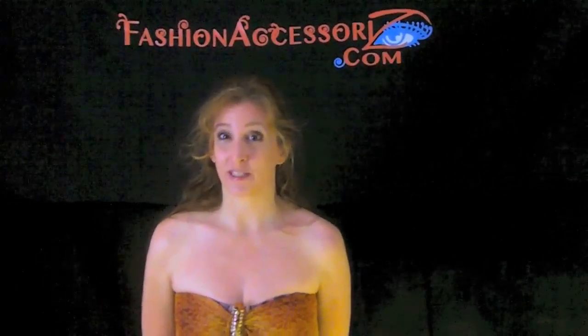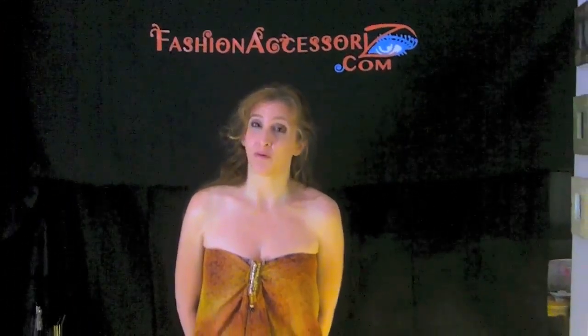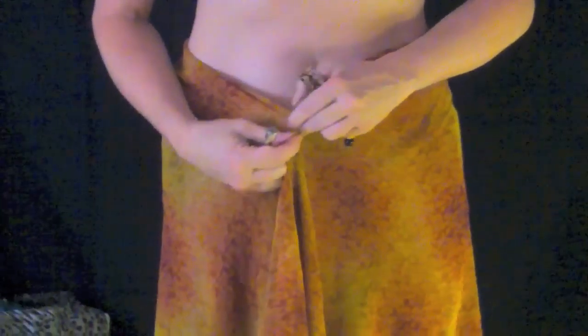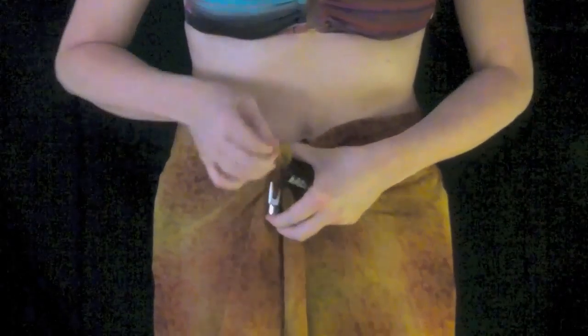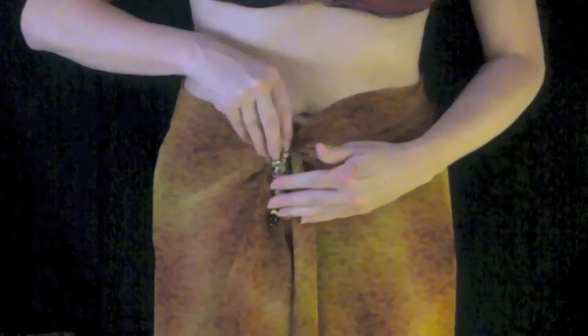Just because you may not be 21 anymore doesn't mean you don't want to hang out by the pool or the beach, and a sarong is a perfect cover-up because it's nice and easy to pull on and off. With our TNB clip, you can use the magnet bar to pinch your fabric, pull it through the threading hole, pull it as tight as you want around your waist or hips or chest, and then you can pick from our many fashionable face clips and simply drop it right on top — and it holds your sarong in place.